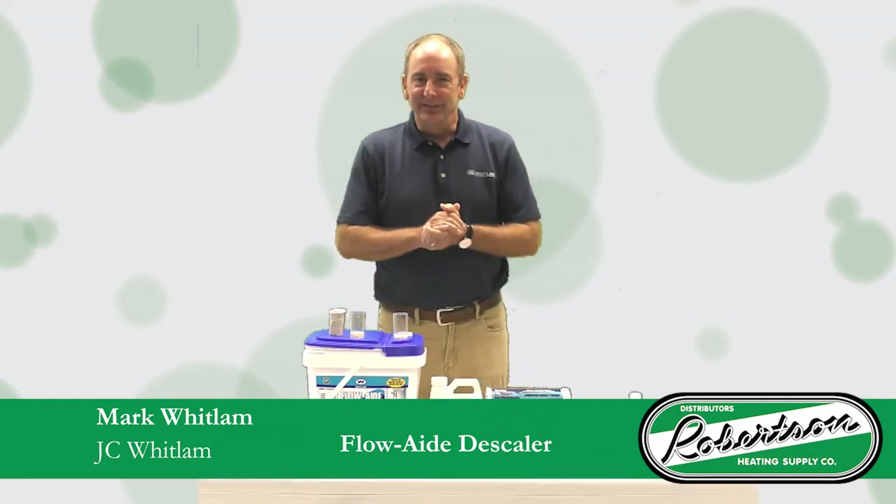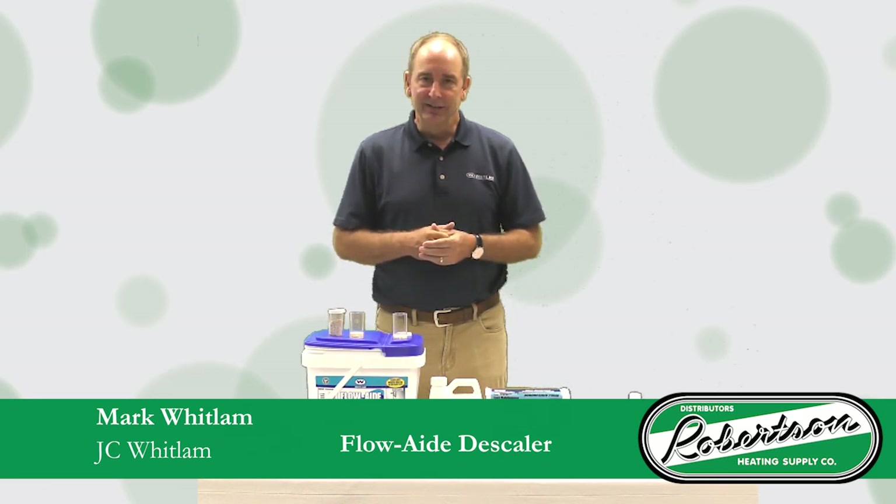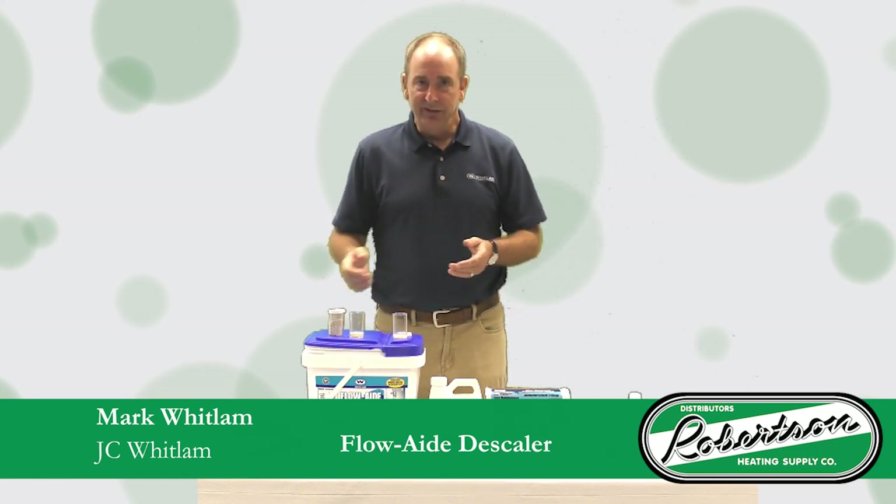I'd just like to thank Jeff Davis from Pinnacle Sales — he was the gentleman who came up with the idea of creating this product and gave us the opportunity to bring it to market. We appreciate your opportunity to present our FlowAid descaler kit. Thank you very much.